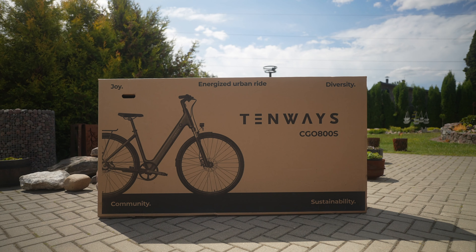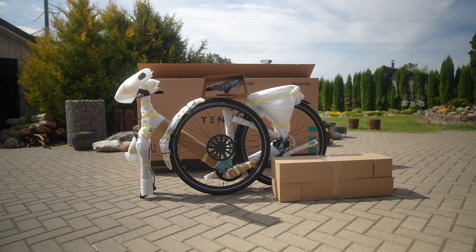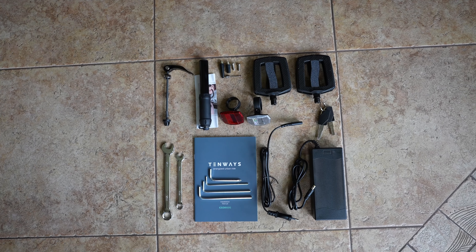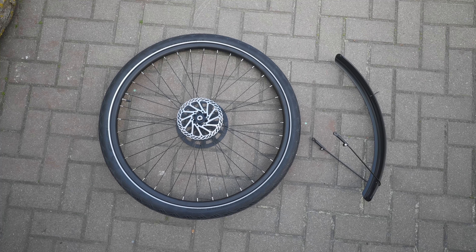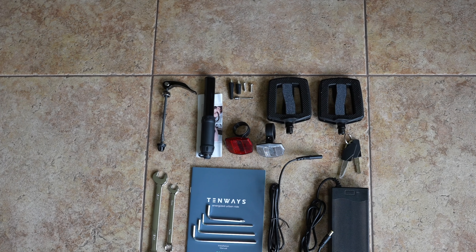The bike comes in a pretty standard-looking box and it arrived safely without any transportation damage. Inside the box you get everything you need to get started, including a charger, tools, battery keys, some paperwork, and a few parts that must be assembled: the pedals, front and back reflectors, the front wheel, and a fender. You also get an air pump, which is a nice touch by the manufacturer.